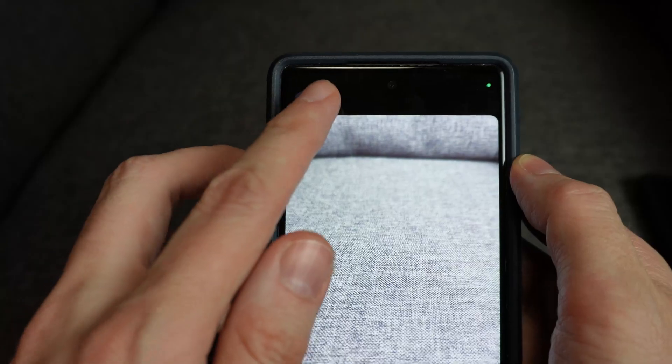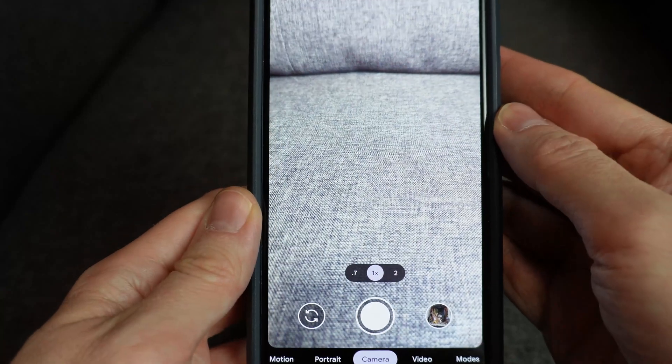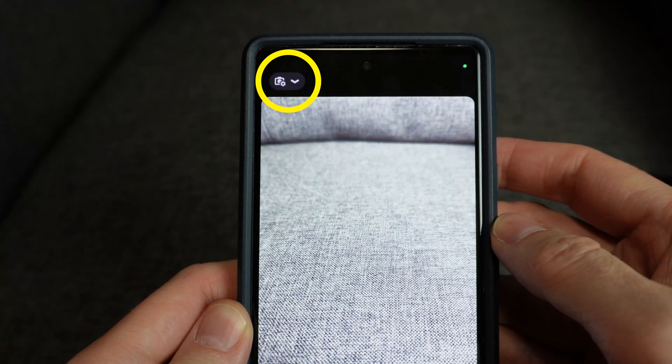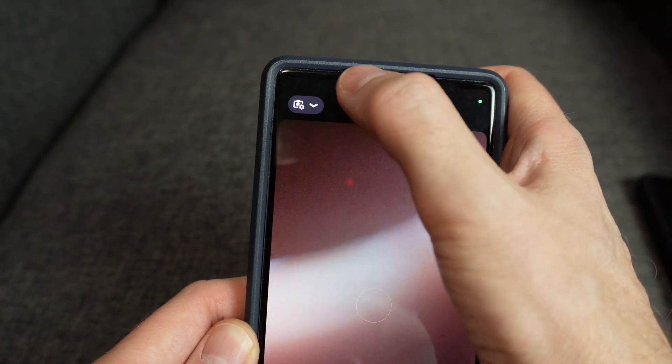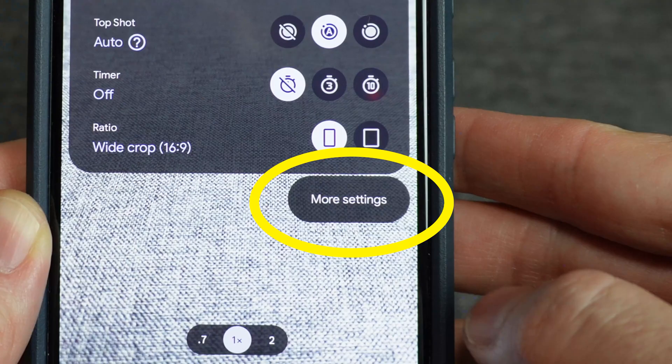If you're not getting the pop-up, make sure you have the QR scanning feature turned on. Here's how to do it on Android: tap this arrow up here at the top of the camera app. It'll show a small amount of options, but tap more settings.